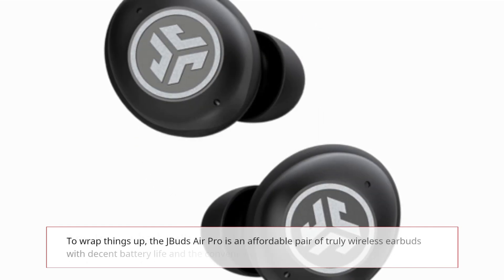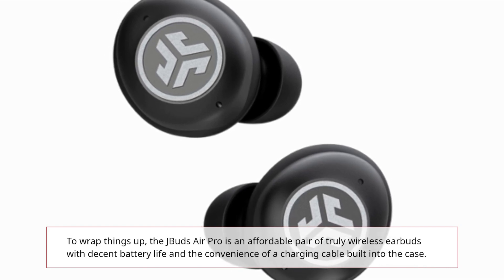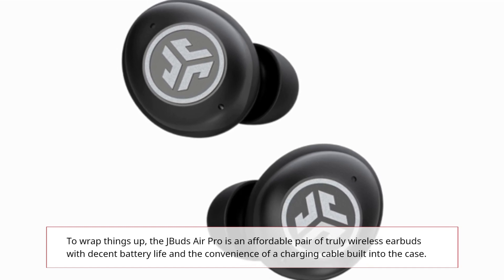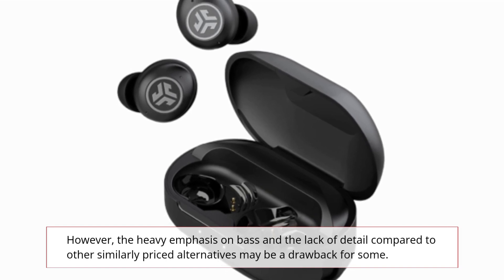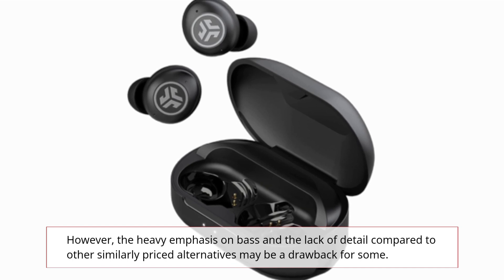To wrap things up, the J-Buds Air Pro is an affordable pair of truly wireless earbuds with decent battery life and the convenience of a charging cable built into the case. However, the heavy emphasis on bass and the lack of detail compared to other similarly priced alternatives may be a drawback for some.